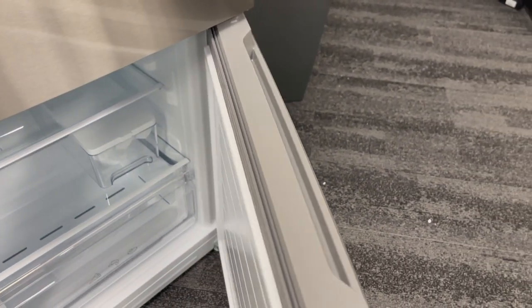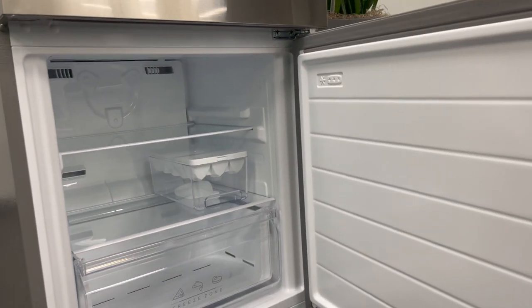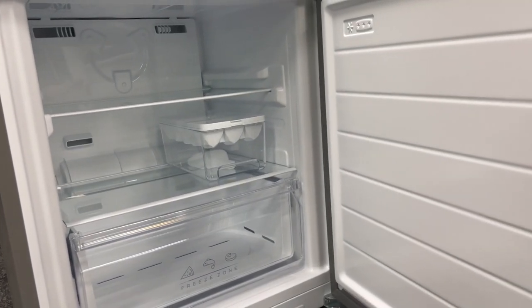Opening up the freezer is easy. You just pull it open on the side or on the top, and as you can see, there's a ton of room in the freezer too.